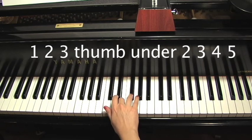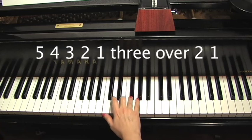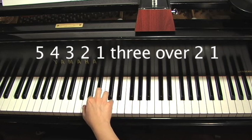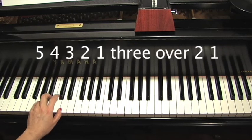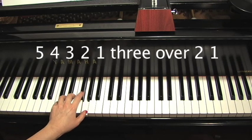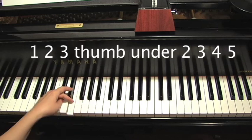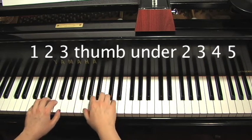Coming back down: five, four, three, two, one, three over, two, one. For the left hand: one, two, three, thumb under, two, three, four, five. And then hands together.